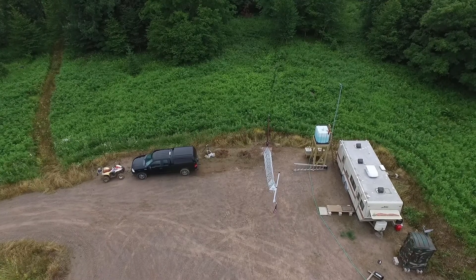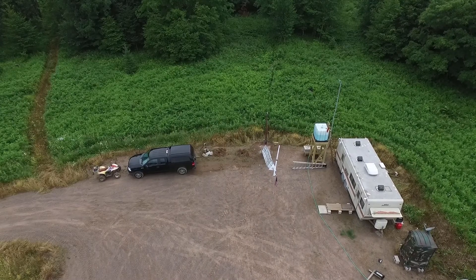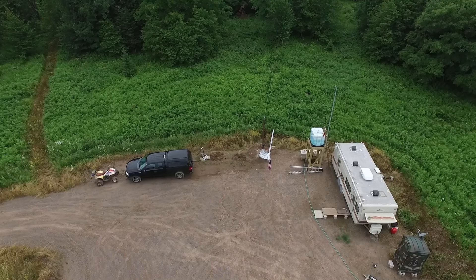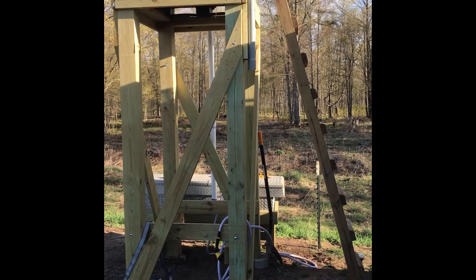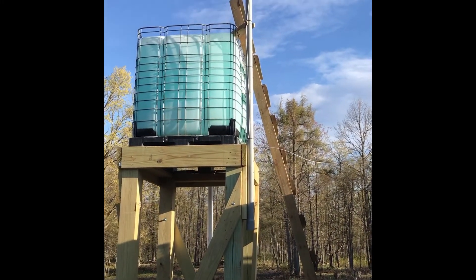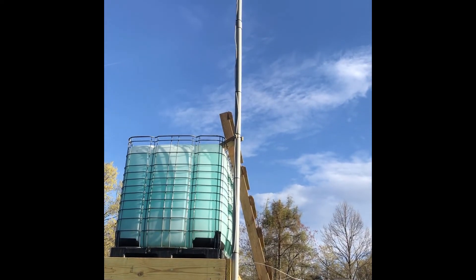Mostly you had to be out by the road, which is four or five hundred feet out there. So I decided to try to put a cell booster in. I ended up connecting everything up properly and raised it up on a pole — the receiving antenna outside. It was about a 10-foot pole attached to a 10-foot platform, a water tower platform.